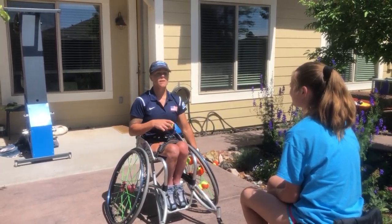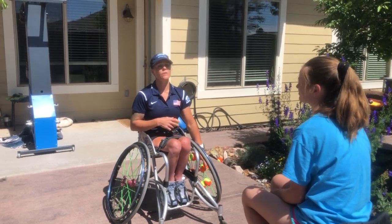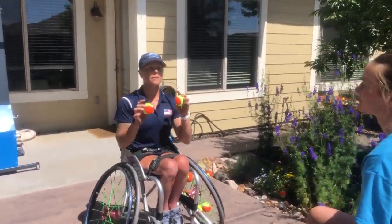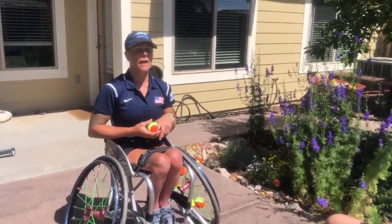Hey guys, Caitlin Burford here with another tennis drill. Today we're going to do partner pass. All you really need for this drill is just three balls, a partner, and either your sports chair or your everyday chair is fine.